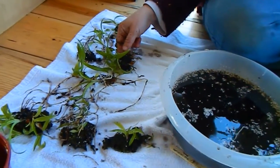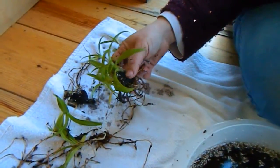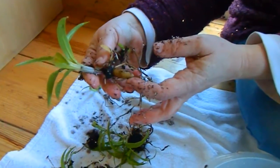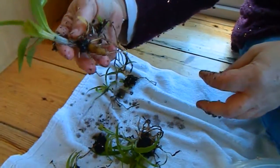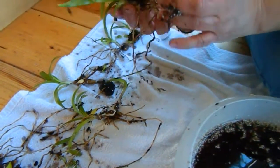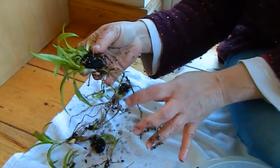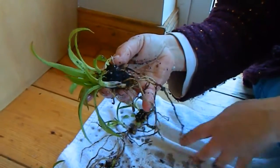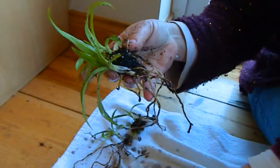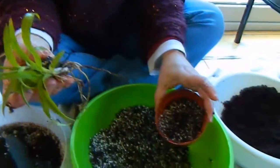Here we are and I've divided up all those clumps of Disa now. There were actually more that wanted to divide than I intended, but so it goes. You can see there are little tubers on a lot of the plants — they're looking good. I'm going to take this clump here — it's got two tubers so it's a couple of little plantlets — but I'm not going to divide it any further. Trying not to break the roots, though I did break off a few as I went.